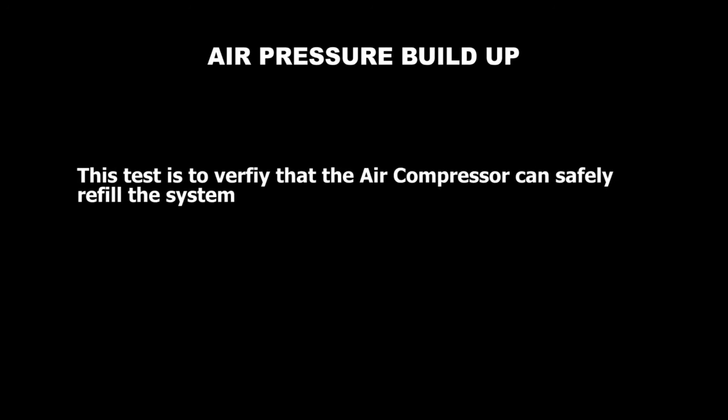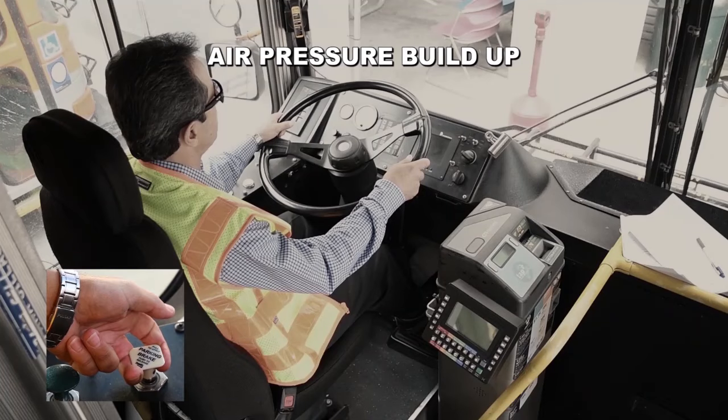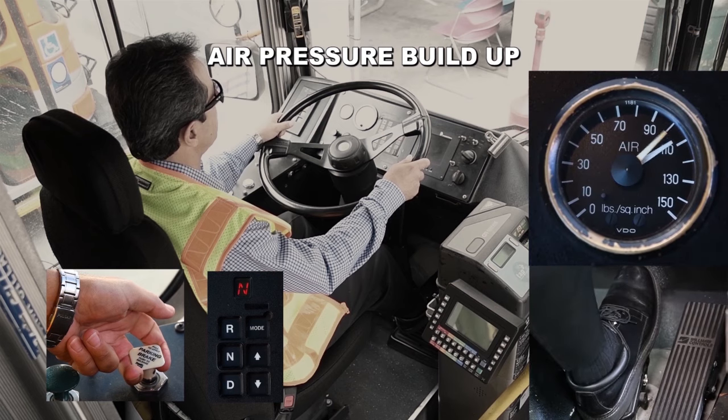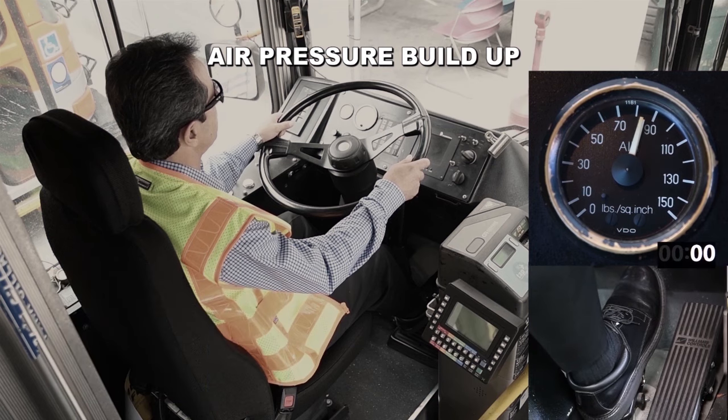Air pressure buildup. This test is to verify that the air compressor can safely refill the system. With the parking brake activated, transmission in neutral, and the engine running, lower the air pressure to 85 PSI by applying the service brake repeatedly. Air pressure should build up from 85 PSI to 100 PSI within 45 seconds. In this video, the air pressure builds up from 85 to 100 PSI in 30 seconds. This is a good test.